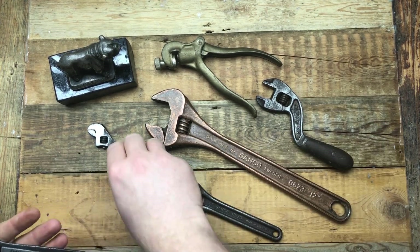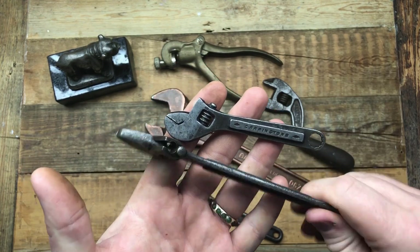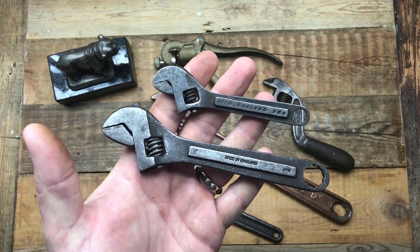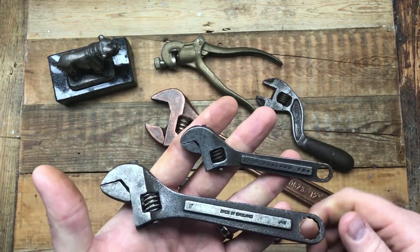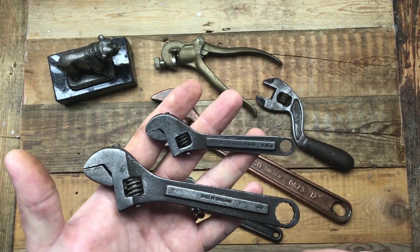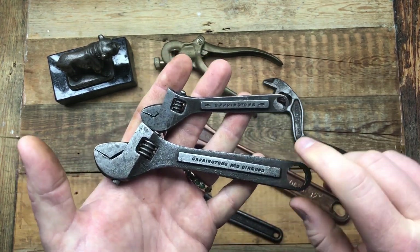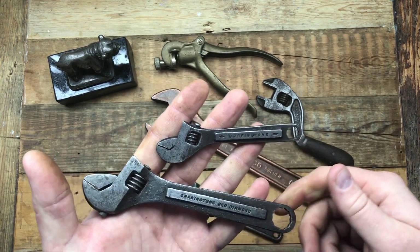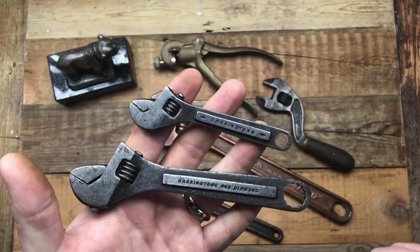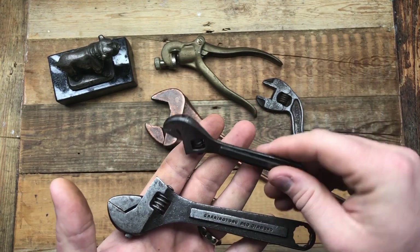Jim also found another interesting lot — these Garringtons. Jim collects Garringtons. We were both bidding at about the same time, and Jim said he'd withdraw his bid. I told him I only really want the four-inch for my collection, so I'll bid on them and send him the six-inch for free. I think this one says Red Diamond and this one's got the diamonds on it. So basically I get one, Jim gets one — this one's Jim's.